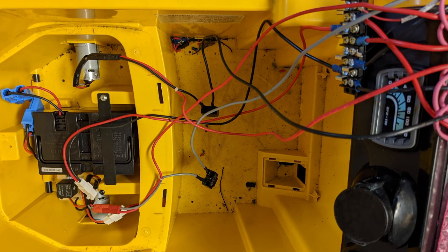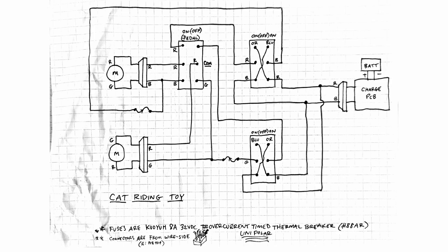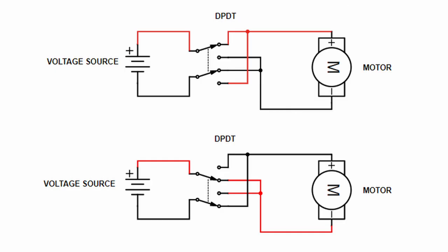I started by tracing how the toy was wired, making a scribbly schematic of what I thought it was doing, then came up with a cleaner version. It's not a real schematic, but it gave me a sense of what I was looking at. You can see the two motors on the left. There was also a foot pedal, so in addition to the hand controls you had to push the pedal too. The pedal is a double-pull double-throw switch in the middle, and then to the right are two more double-pull double-throw switches for each of the two hand sticks.